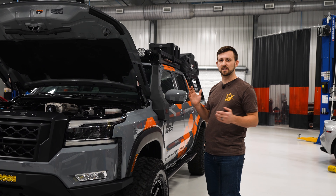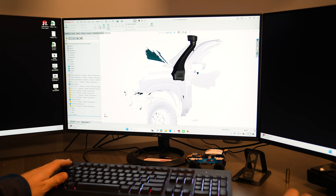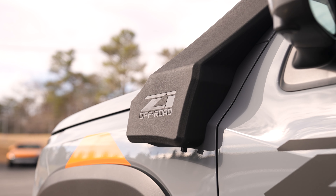We'll start with the snorkel where everything begins. It's going to get your fresh cold air from up top. When I designed this, I wanted it to have as much airflow as we could get so that we wouldn't inhibit our supercharger and so that we could have an unrestricted design that was good for all builds.